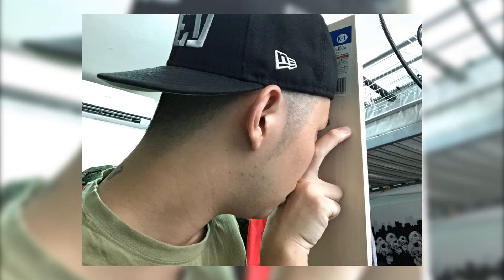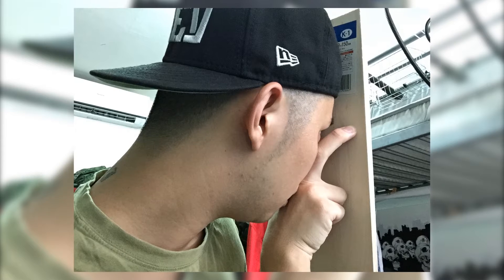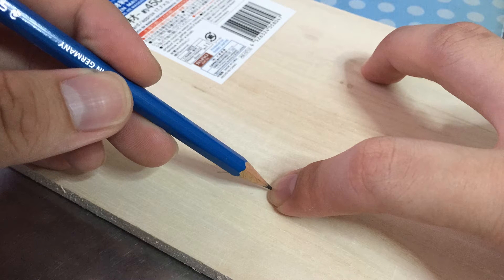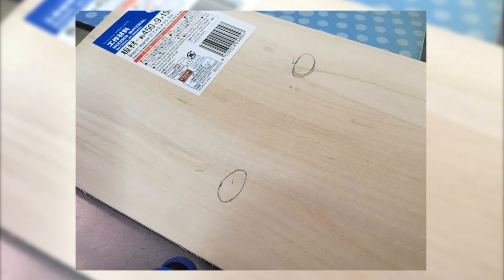First, you'll need to know where the eye holes should be on the plank. A fast way to do it is to have two fingers pointing outwards and position them where your eyes are. Then bring the wooden plank towards the fingers and adjust the plank if it is not straight or centered. Keep your fingers on the plank, grab a pencil, and make rough markings above your fingers onto the plank. Use a ruler to ensure that the markings are straight and parallel to the top edge of the plank, then draw ovals at where the marks are — these are going to be the eye holes to see through.